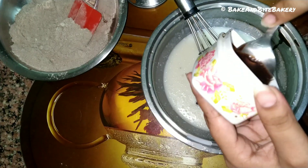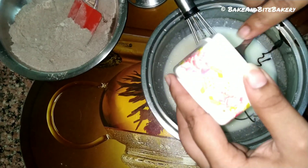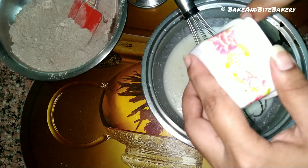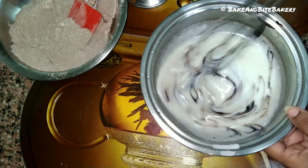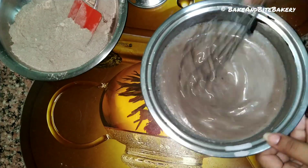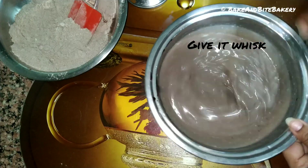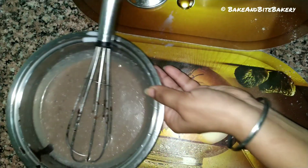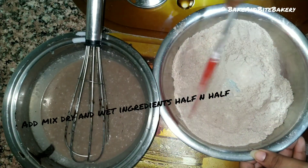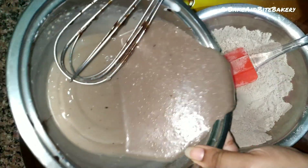We will mix it in with the chocolate. This chocolate sauce is very easy to make at home — it is tasty, yummy, and healthy. If you want to know how to make this chocolate sauce, please comment and I will make a video about it.